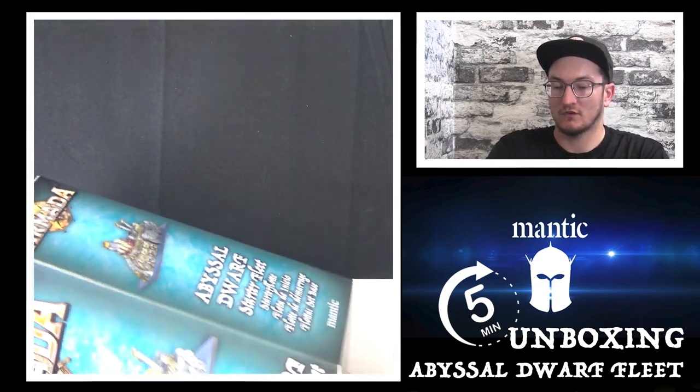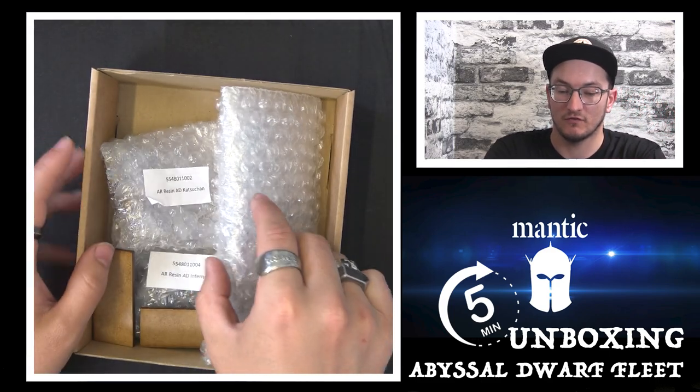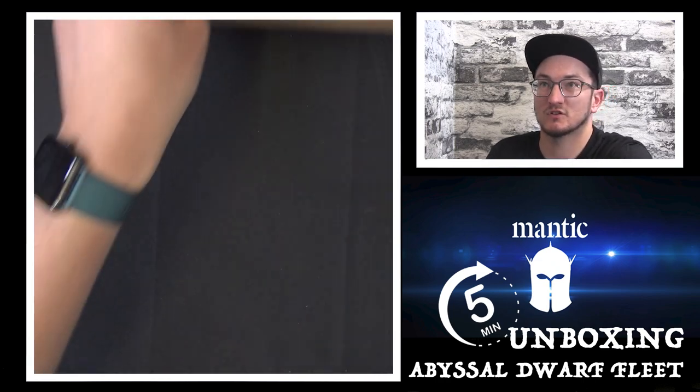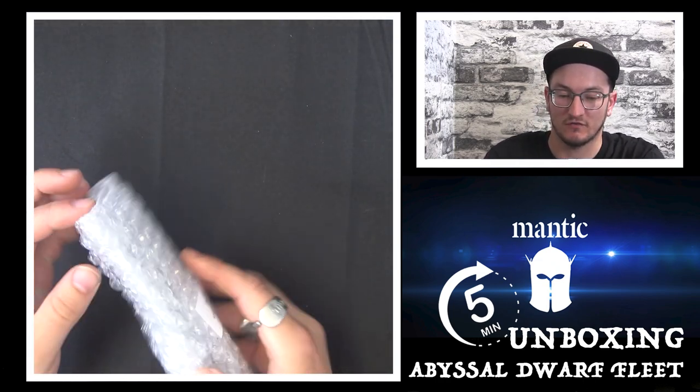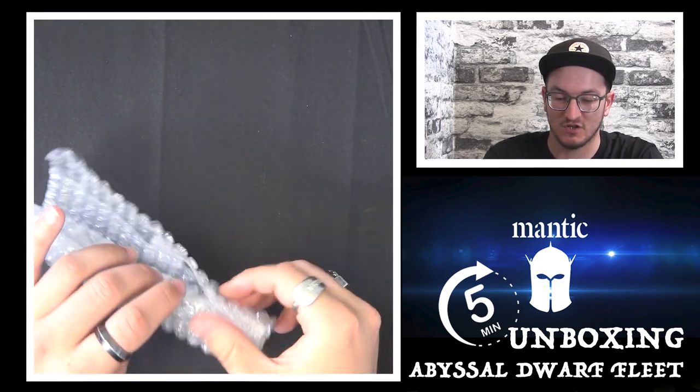Let's crack this open and you'll see lots of lovely bubble-wrapped miniatures, keeping them all nice and safe. This is the Angkor — this is a medium-sized ship, I believe.